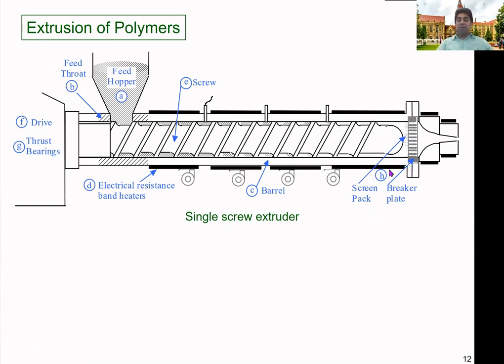Screen packs are also used before the breaker plate to purify the molten material. If there are impurities or unmelted particles, the screen pack stops them from being pushed into the die. We don't want any unmelted particles or impurities coming out of the machine. This also creates extra pressure because it partially blocks the flow. The screen pack should be changed periodically, as accumulation of material can cause blockages — it must be replaced or cleaned to maintain proper operational conditions.